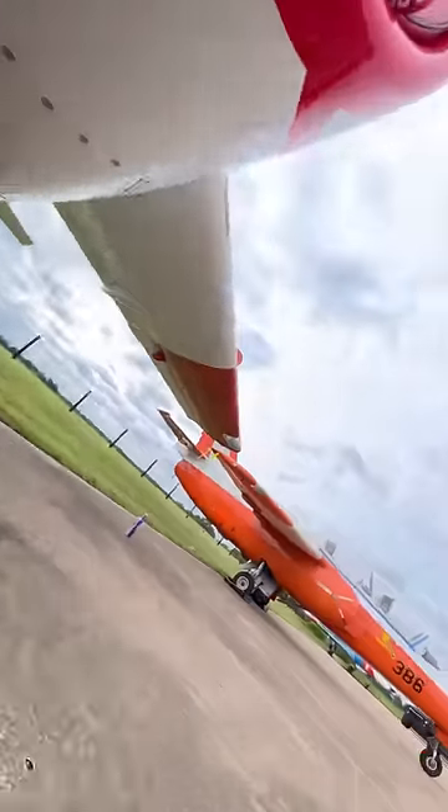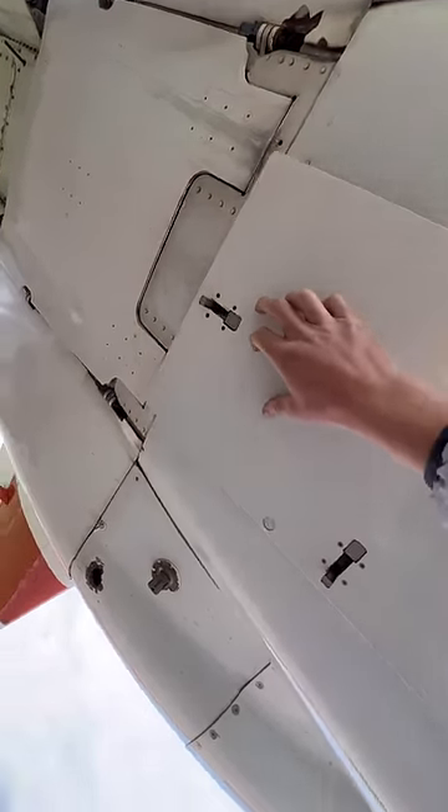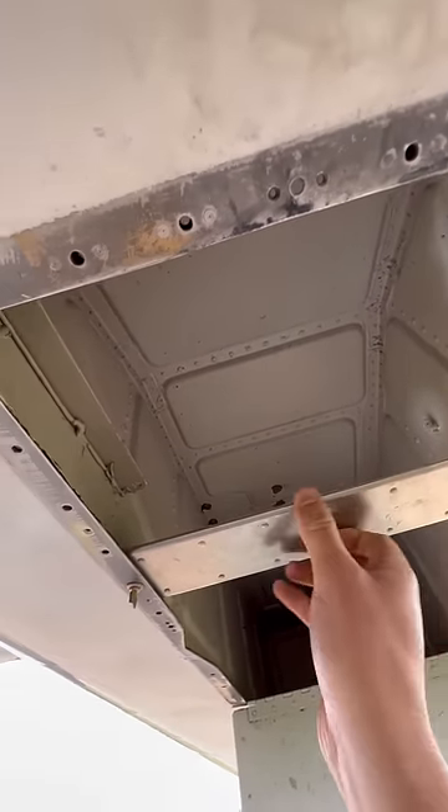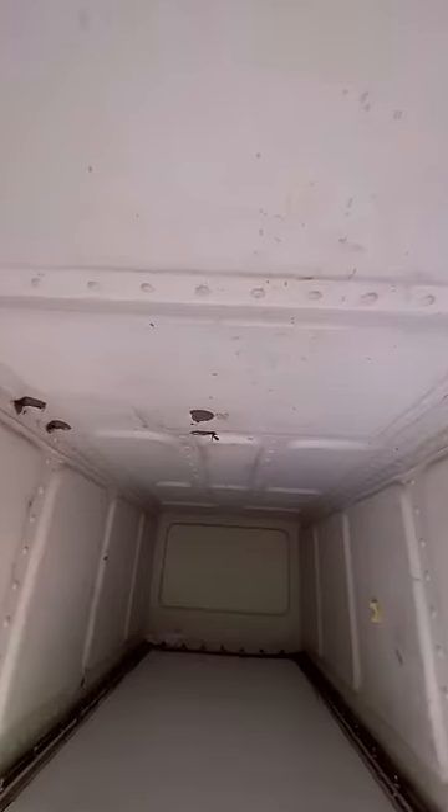Speaking of being the life of the party, if you crawl under the jet and open up this little panel, there's a ton of space to put all sorts of stuff. You could bring drinks, barbecue, thermite, portable speakers, or even golf clubs if you're into that kind of thing.